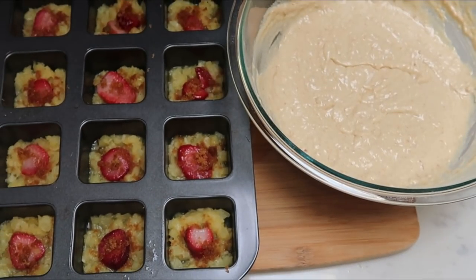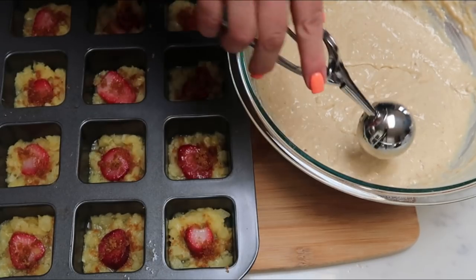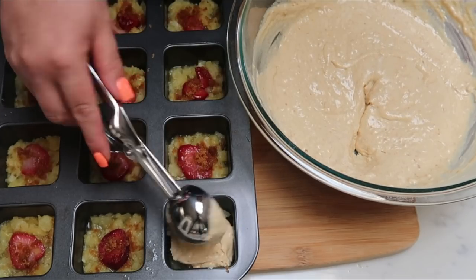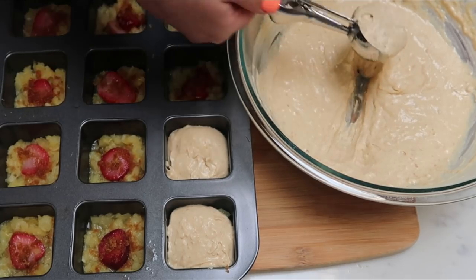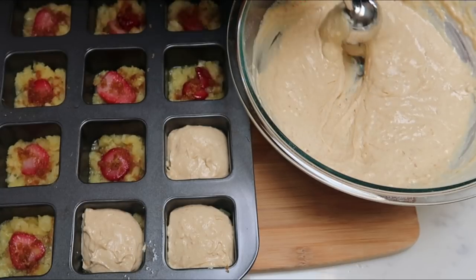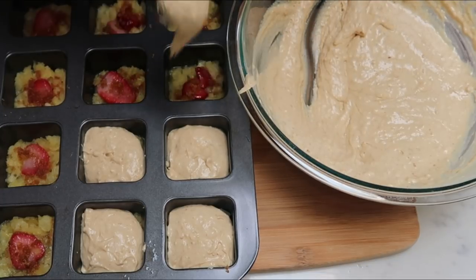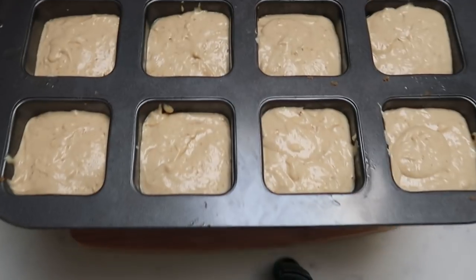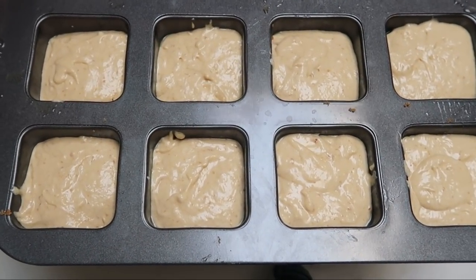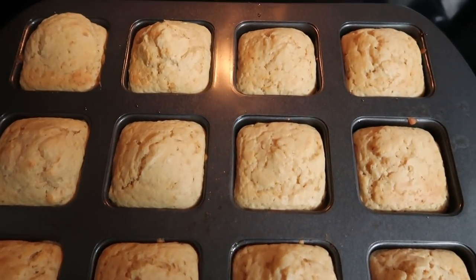Once your ingredients are all mixed together, we're ready to scoop the batter into our cupcake tin. I'm going to use my large scoop — I have a three-pack of these scoops in three different sizes, linked down in my Amazon store below. That should be about the perfect amount of mix, and we are going to shoot for 12 full delicious cupcakes. These should be so good with that brown sugar pineapple upside down. Once you've added your batter, put your cupcakes into the oven at 350 degrees — they should be done in 20 to 28 minutes.